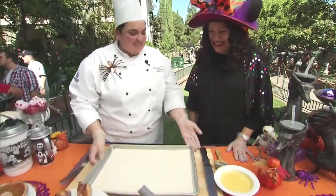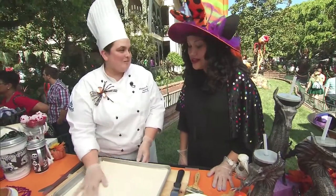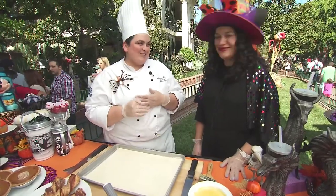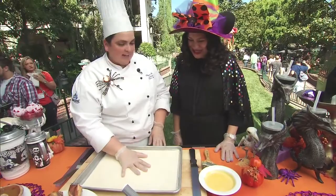For our pumpkin twist, we're gonna start with puff pastry. Puff pastry is a dough that has been layered many, many times over with butter. It's really good — butter, yes, exactly. So we're gonna start with that and then we're gonna start with our filling after.